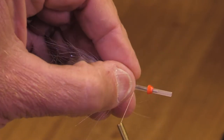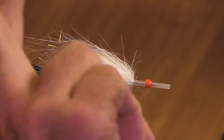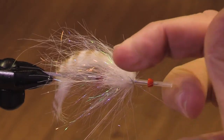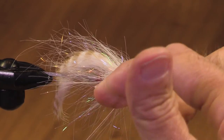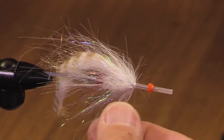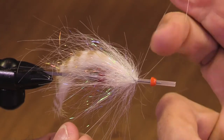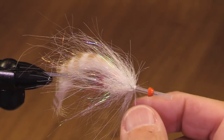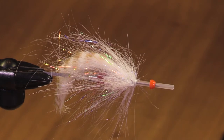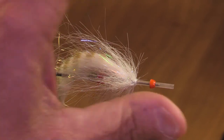I think I'm right about where I need to be here. This is an extra small cone — if I had a larger cone I could hide a bigger lump of thread there on the head. You might like to use a bigger cone, a gold cone, or a chartreuse cone — who knows.